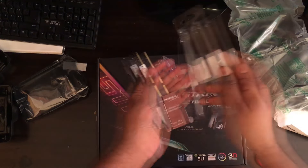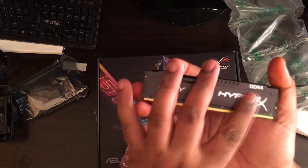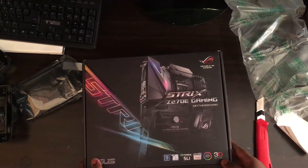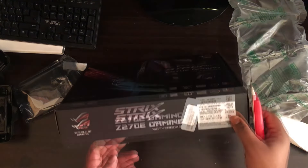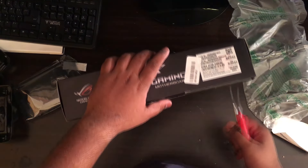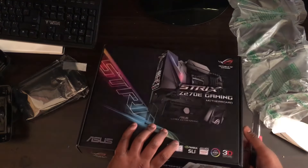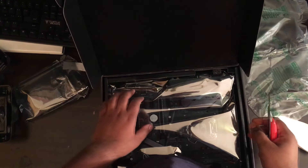So guys, here we got the 1x8GB HyperX RAM. And just to mention again, I have already unboxed the GTX 1060 6GB version in a previous video — I'll leave the link in the description. I've got the power supply too. So guys, here is the motherboard.